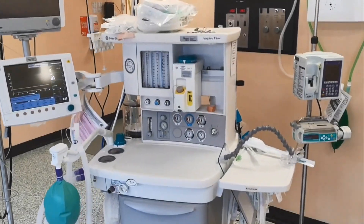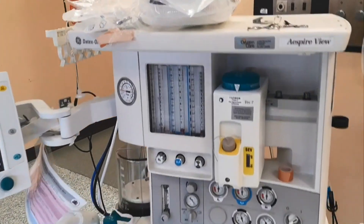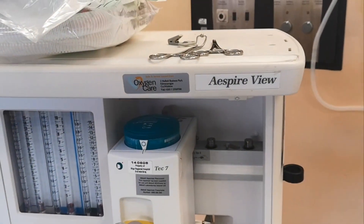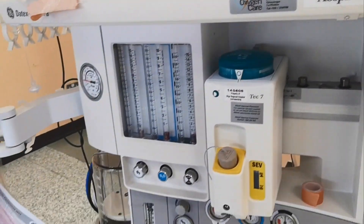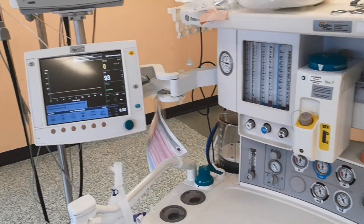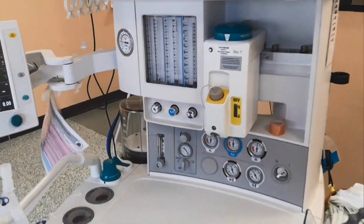This one is a Datex Ohmeda Aspire View — it's a little bit more of a vintage machine.